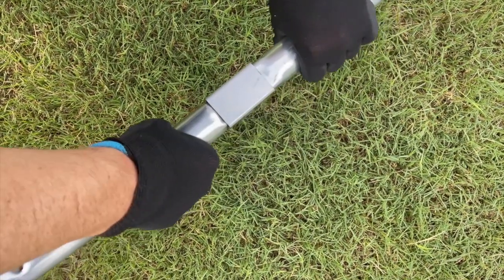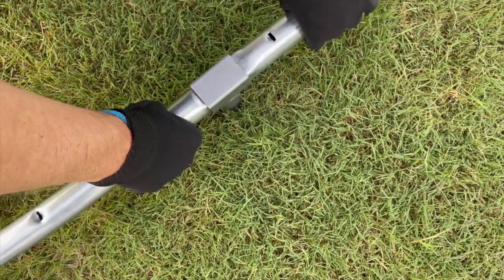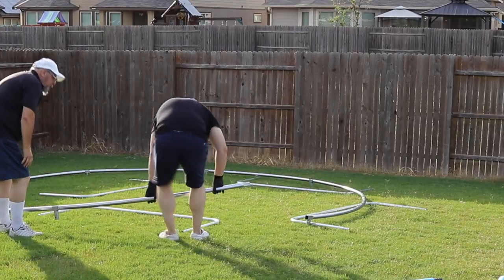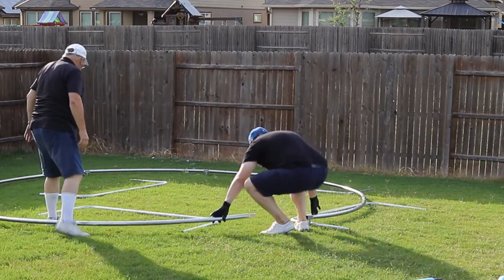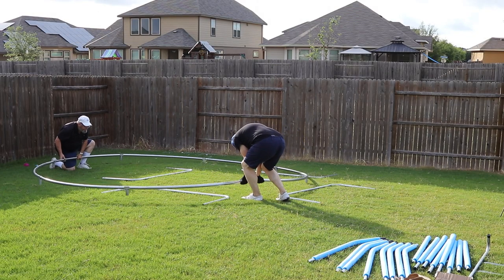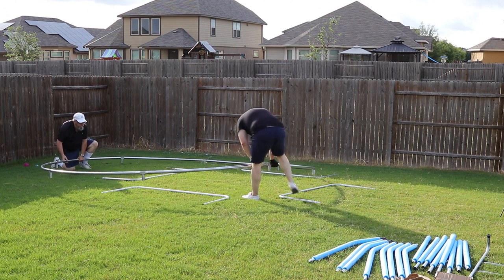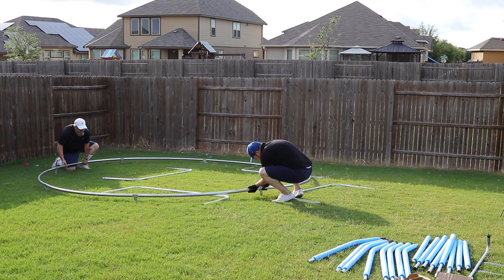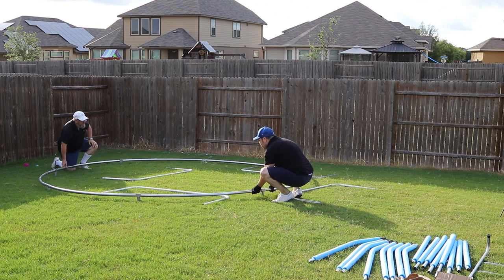Then the thinner end from the other curved frame tube will slide into the other end of the frame tube with the T-joint now placed over both. Next, repeat the step and attach the tubes together at each T-joint, and when you get to the last set, you'll see that it does not fit easily. This is where you'll need the other person to push on the opposite side to give enough flex in the tubes to attach the final T-joint.